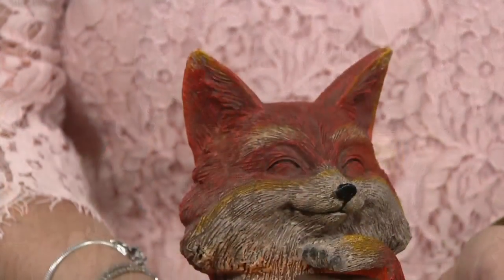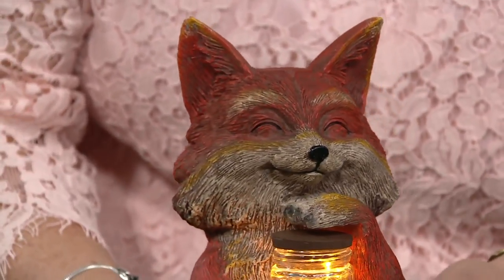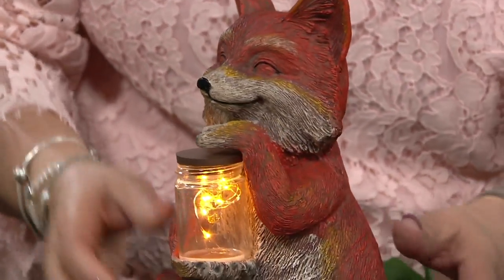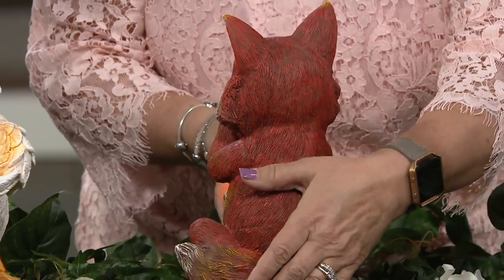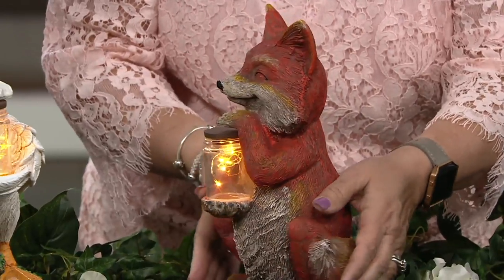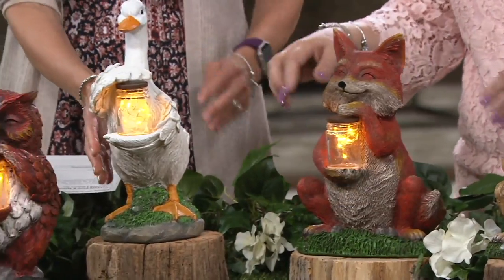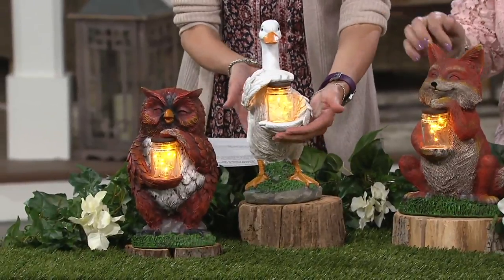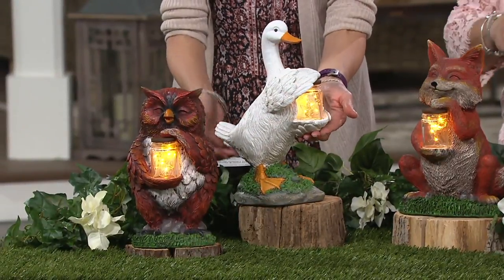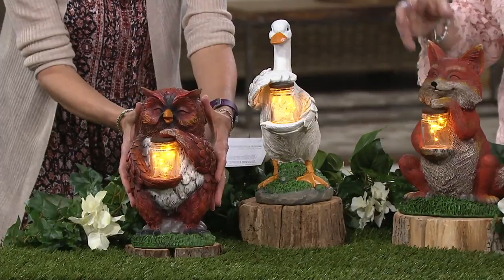Here's our fox — look at that with his closed eyes, just adorable! These are done all around with beautiful details — great detail to make the fur look real and his bushy tail. Then we have our duck, and the feathering and the wings are just so beautiful. He's holding that mason jar full of fireflies.